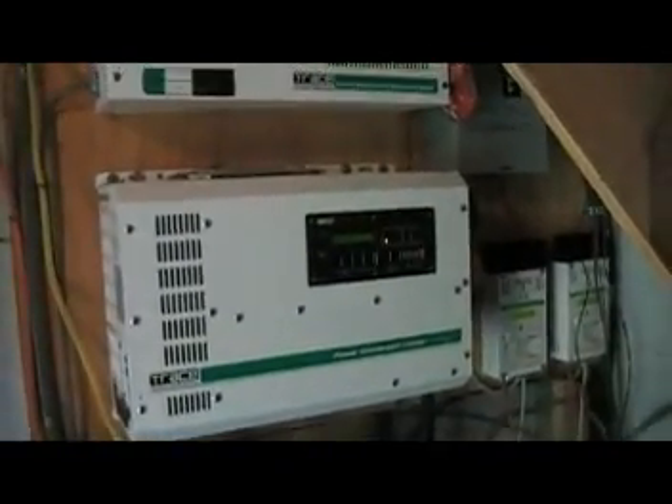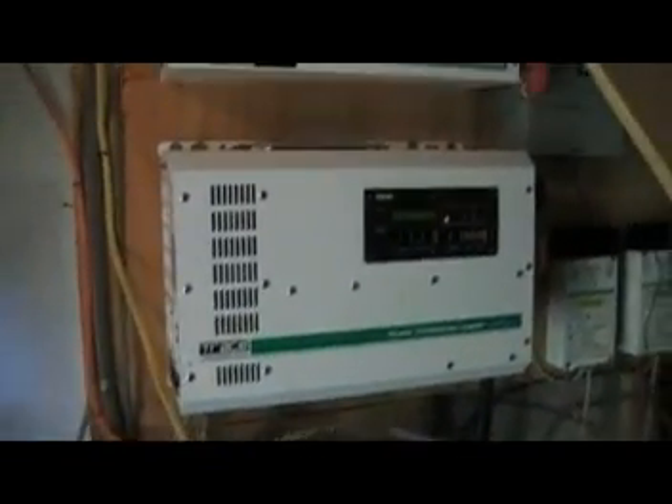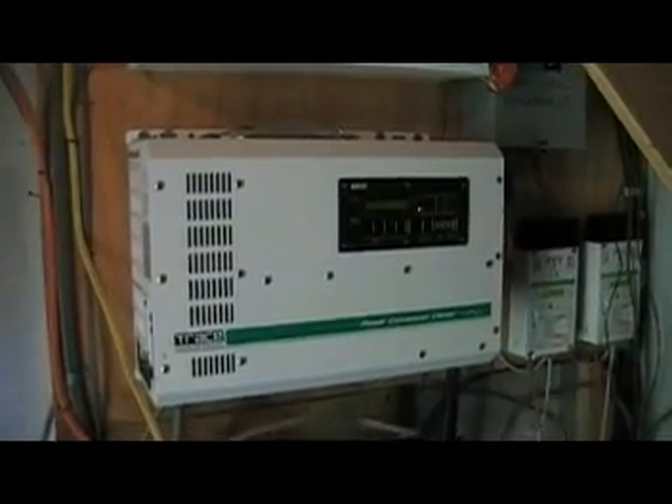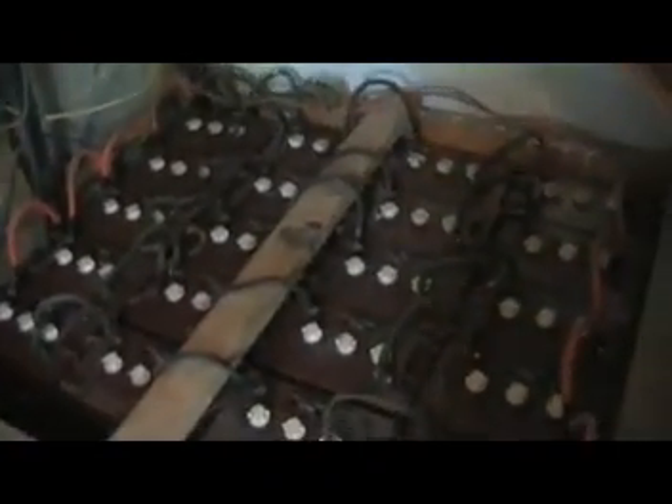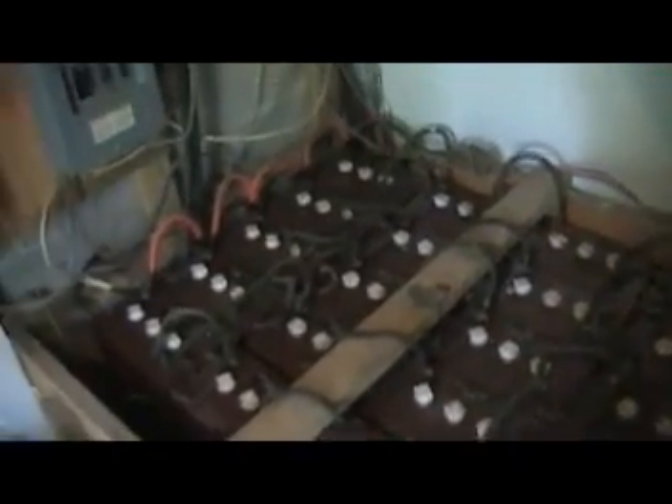These are the basic components of an energy system. There's an excellent article on a website called buildandarc.net, under the homesteading section, basically called what you can do with your generator set. If you already have a generator, even a small gasoline generator, you have a power source for a small alternate energy system.